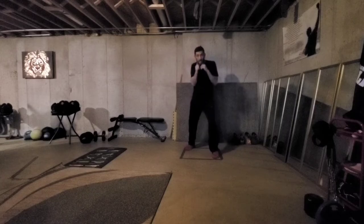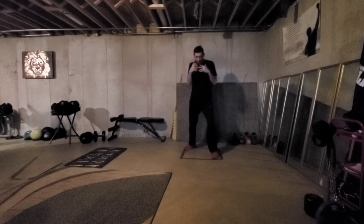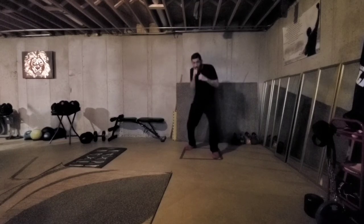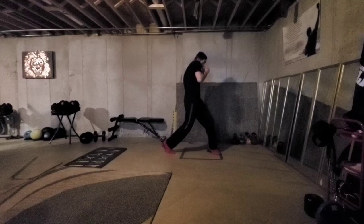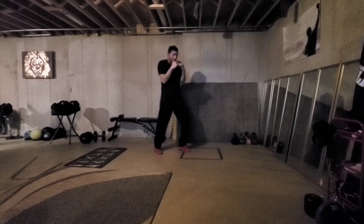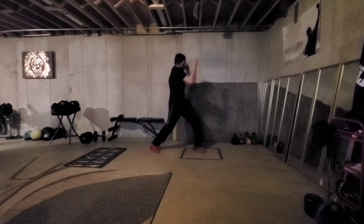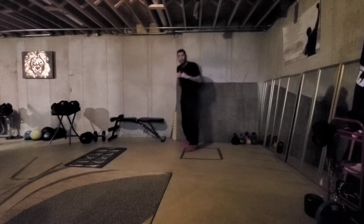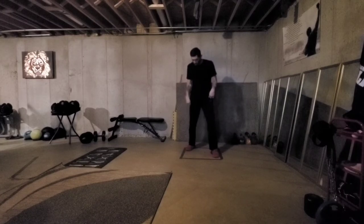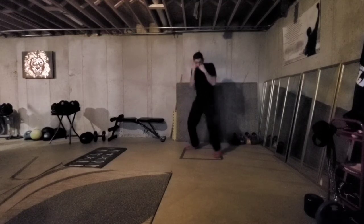Now the exact same movement if somebody was throwing a jab. You want to start in this more static position, but eventually you can kind of move your head a little bit as you're slipping, then step again. Step, and now my left foot I'm just going to bring it right back. That puts me in another position to where I can attack him. It's a great little drill to work from this squared position.